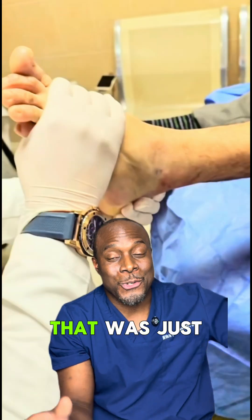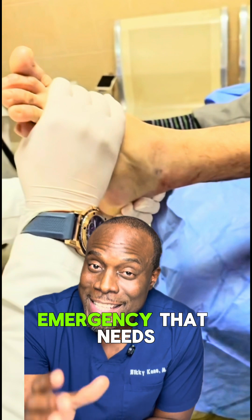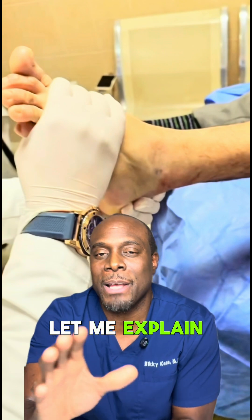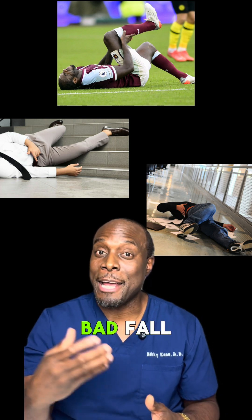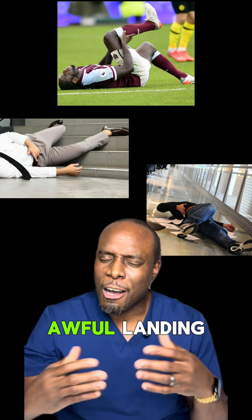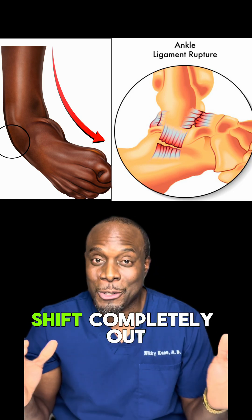That's a bad ankle dislocation that was just popped back in. If you've never seen one before, it's a real emergency that needs quick action. Let me explain using X-rays. Ankle dislocations happen from strong forces like during a bad fall or sports injuries with an awful landing — the ankle gets pushed beyond its limits and the bones shift completely out of place.